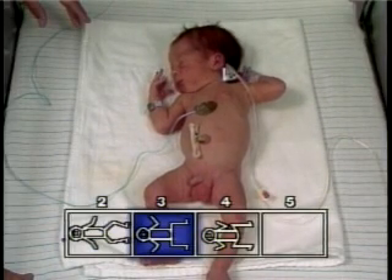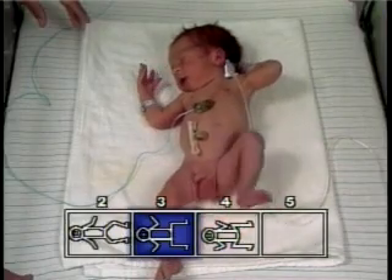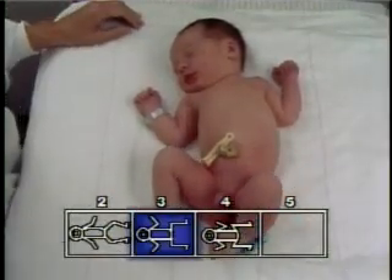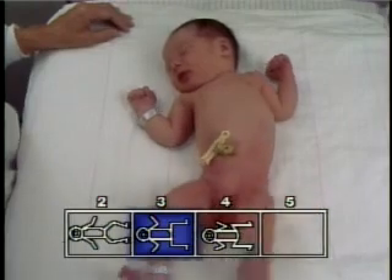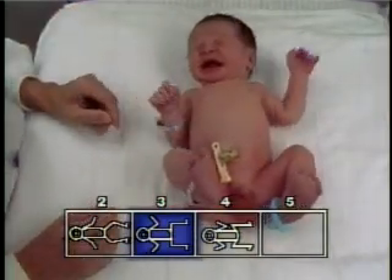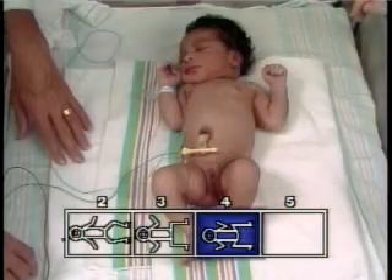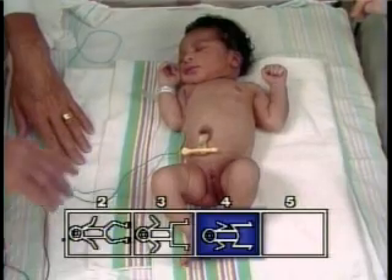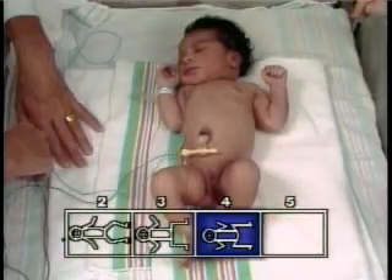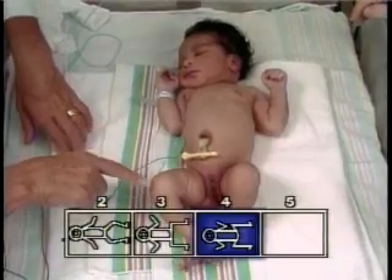To observe posture, the infant is placed supine and the examiner waits until the infant settles into a relaxed or preferred position. If the infant is found supine, gentle manipulation of the extremities will allow the infant to seek the baseline position of comfort. Hip adduction accompanying flexion is depicted by the acute angle at the hips in posture square number four. The figure is selected which most closely depicts the infant's preferred posture.